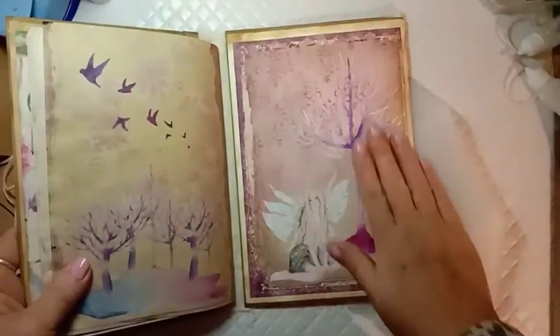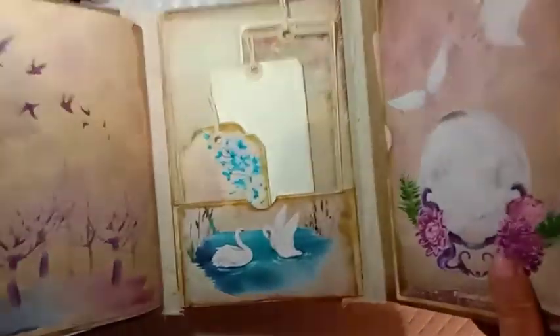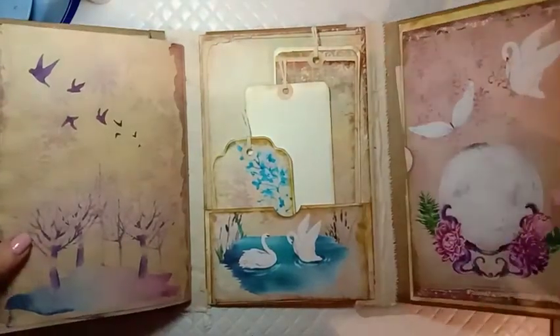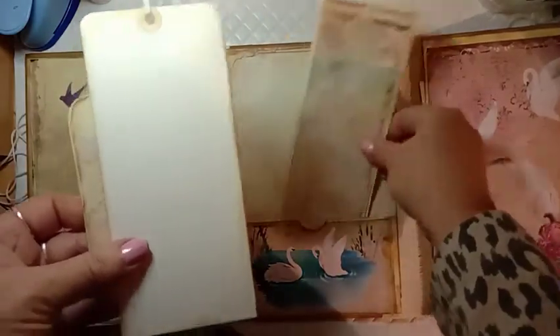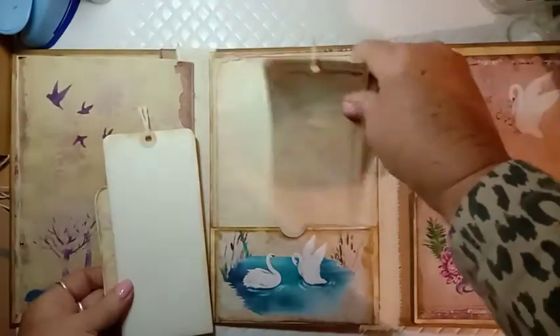We've got this beautiful page here — I didn't want to cover her up so I didn't put a pocket there, but you could add a side pocket or a belly band. The spines aren't very big so it won't hold a lot, but it will hold a little more than what's there — you want to allow room for the journal to expand as you add things. I've put a pocket here cut from one of the papers, with a blank tag and another tag from one of the blank printable background pages.